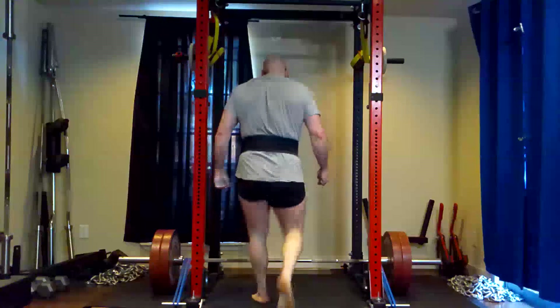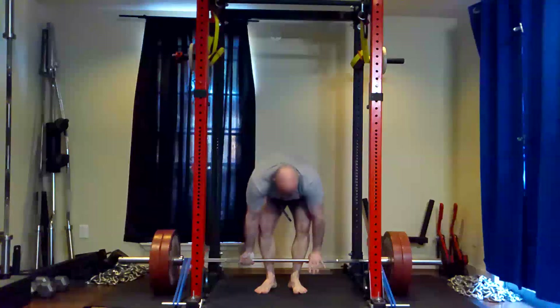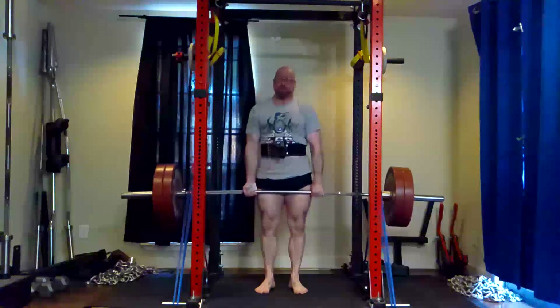We can do short breaks on speed work because they're not fatiguing — they're not limit sets. We can get a lot of work density in, it helps keep your heart rate up and keeps you in shape. Of course I do daily cardio anyway because I care about my health. Another reason I'm cutting — a lot of that's for health purposes.